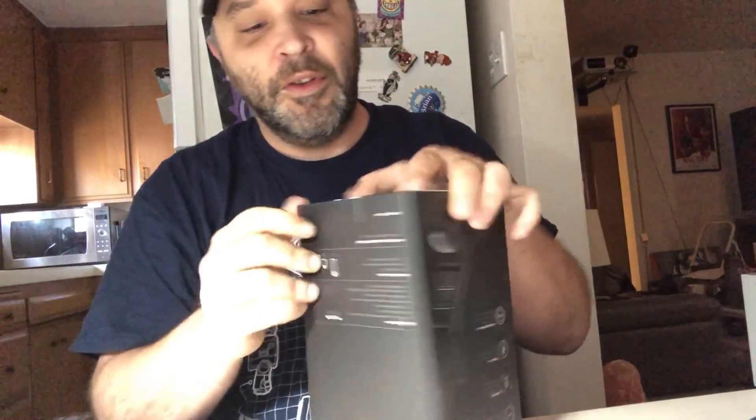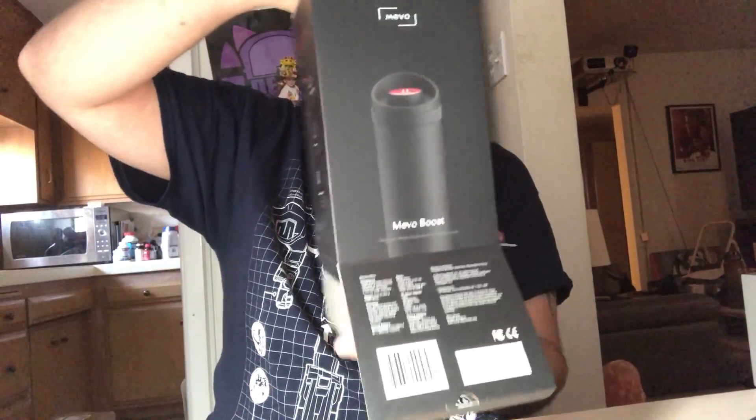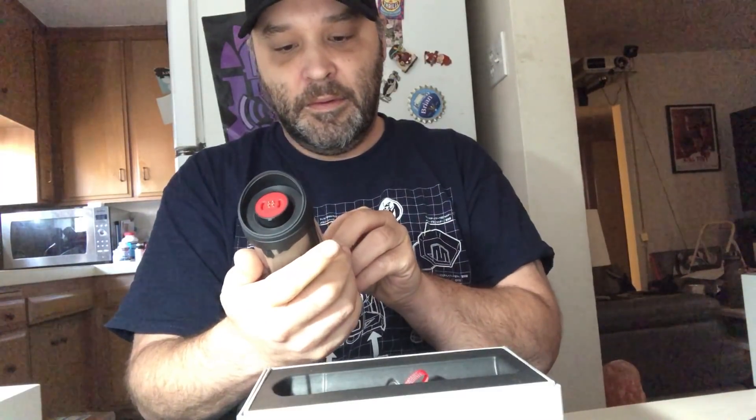Now let's move on to the next box, which again opens at the bottom. Here's the big old battery — the Mevo Boost. It connects to the camera like this.